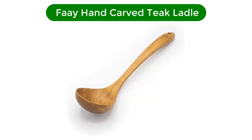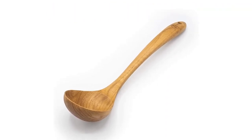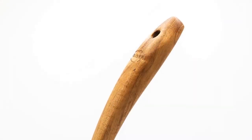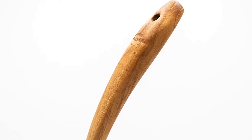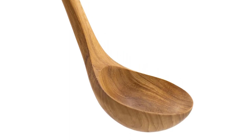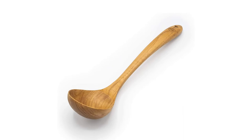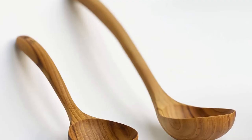Number 4. Our fourth best pick is Fay Hand Carved Teak Ladle. We tend to think of wooden kitchen utensils as flat, but this teak ladle is all curves. Our tester found the shape pleasing to use and hold. It's effective in the kitchen but also looks lovely in a serving bowl. Thailand-based Fay works with local artisans to create its products. Because its kitchen tools are handcrafted from teak, each ladle has a unique grain and color tones. Glues and lacquer aren't needed since it's made from a single piece of wood, and teak naturally resists heat and moisture.